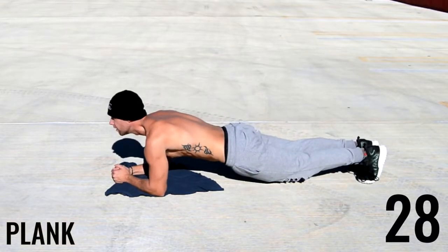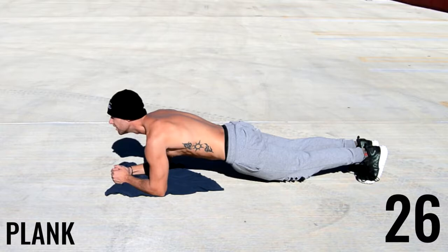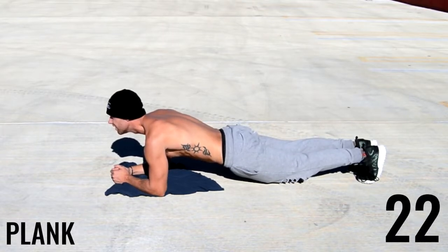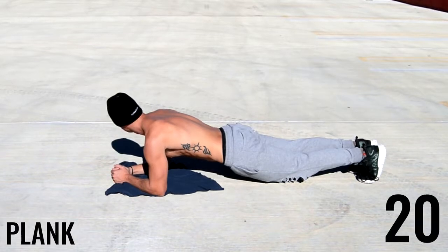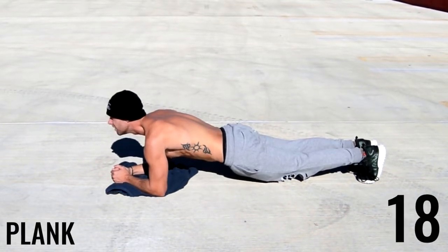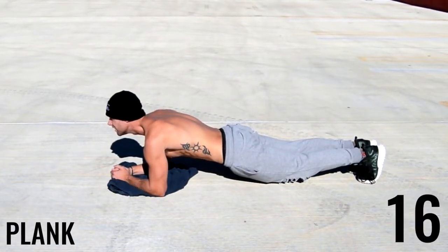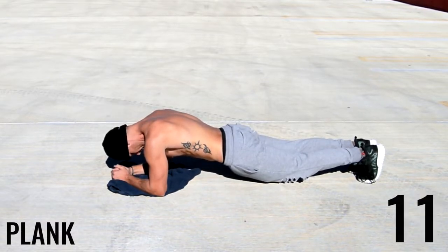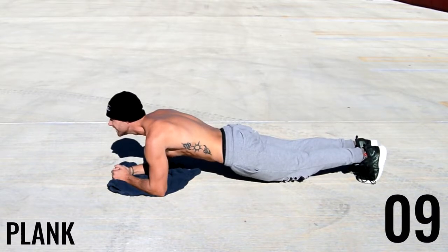Good ladies and gentlemen, next up we have a plank. This is a stabilization exercise. All I'm doing is got my elbows down, my butt is down — that's super important — and my back is straight. I'm not pressing too low to the floor with my pelvis, and my butt's not sticking up in the air. That's exactly how you want to be.